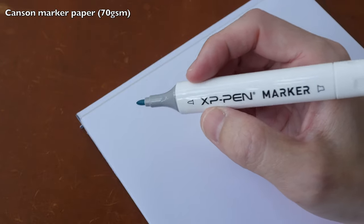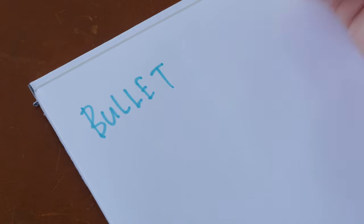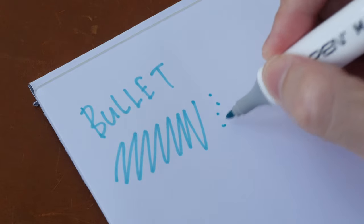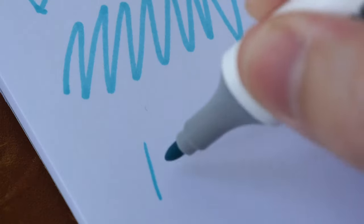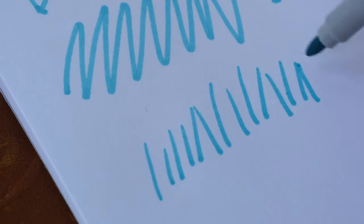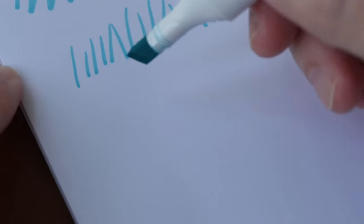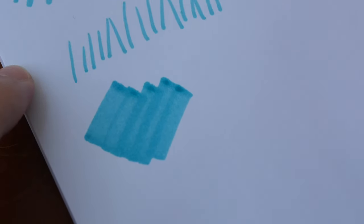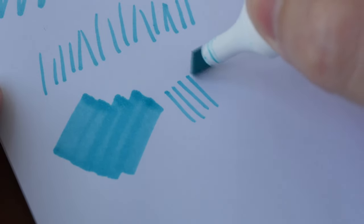Let's look at the lines the markers can create. The bullet tip is good for writing, drawing lines with uniform thickness, and adding details. Let's see if we can draw tapered strokes with this — not really. On the other end we have the chisel tip, which is great for covering large areas, and you can use the thinner edges for drawing thin lines as well.